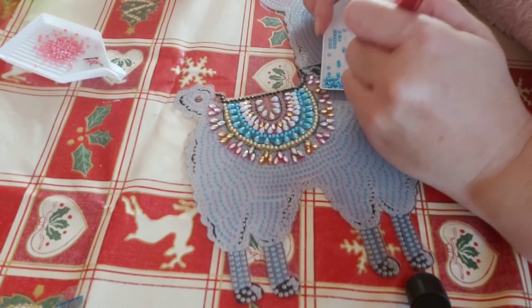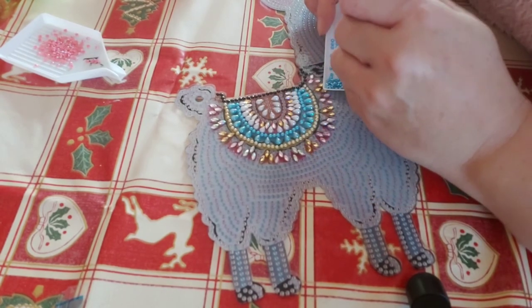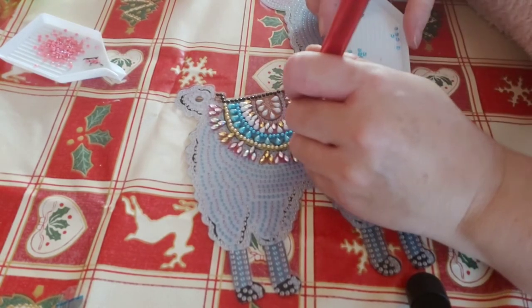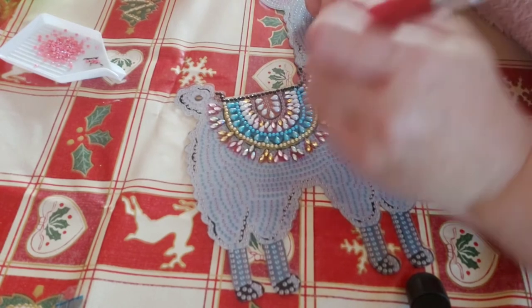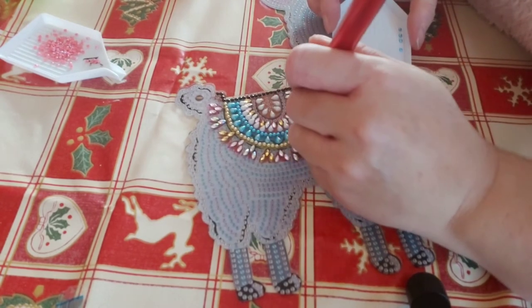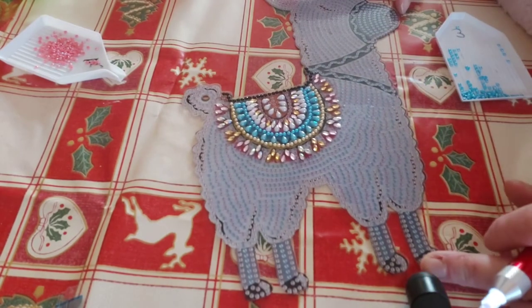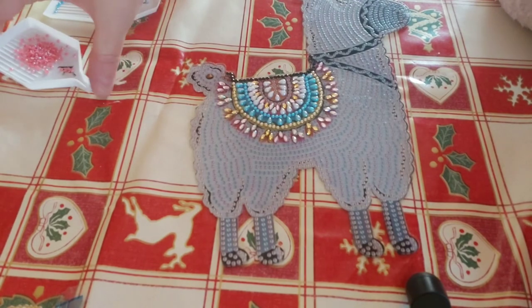Although I did use the multi-placer quite a bit on my Last Supper project. Towards the end of it I just went back to placing them individually. That's number three done. And then we have our number four, which is a gorgeous pink AB.